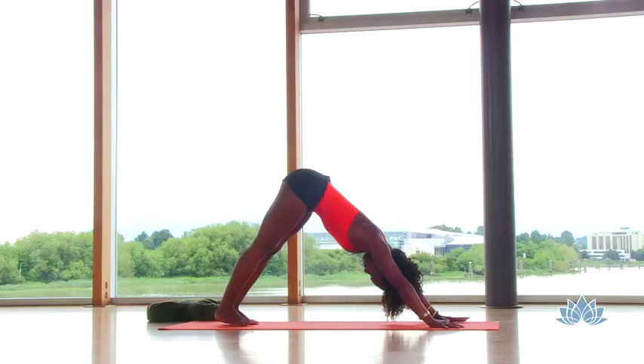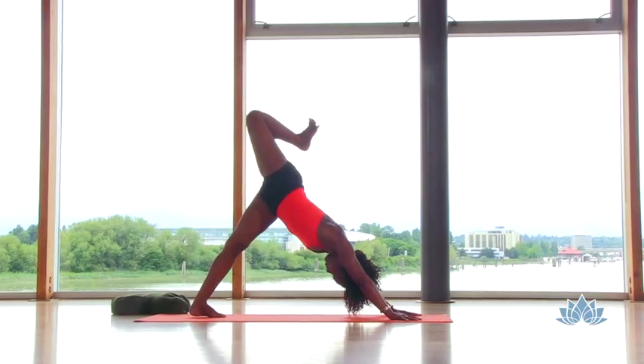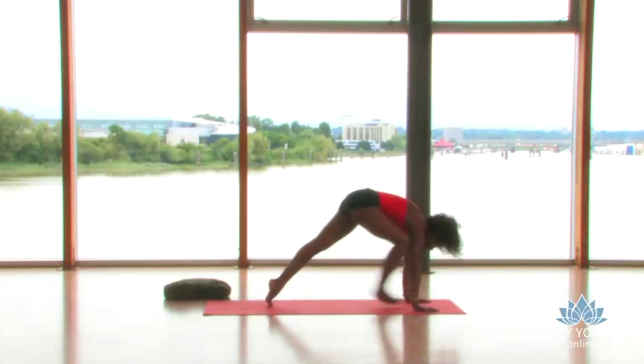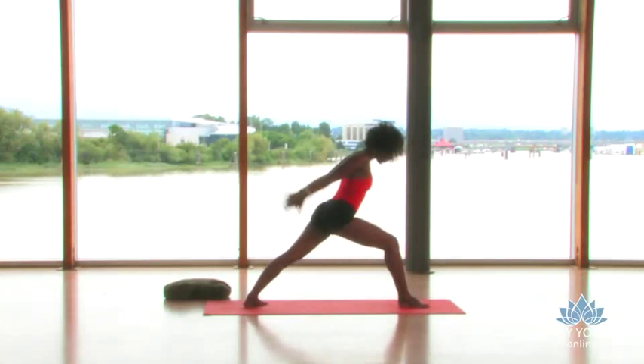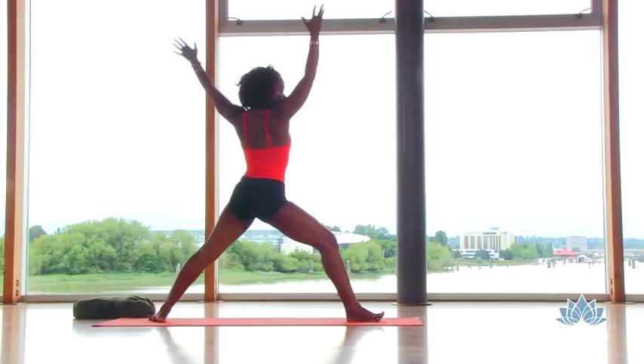Inhale, lift the right leg high. Bend the knee, open that hip again. Press down through your left heel, stretch. Keep those shoulders square. Straighten your right leg, step your right foot between your hands. Spin that back heel down, square off those hips. Lift the heart, lift the arms, bending deeply through your right knee as you feel your right hip drop back. Open out wide — warrior two.